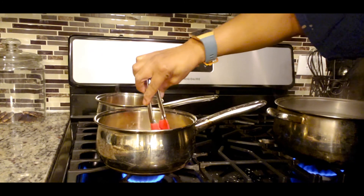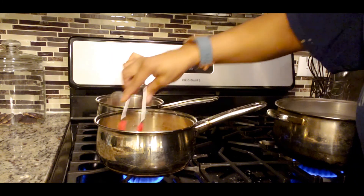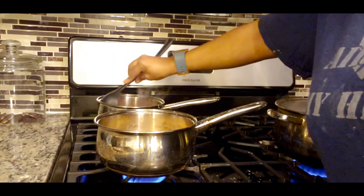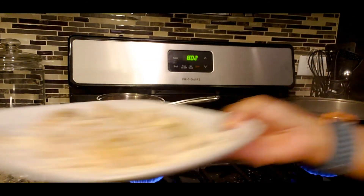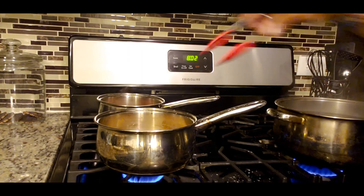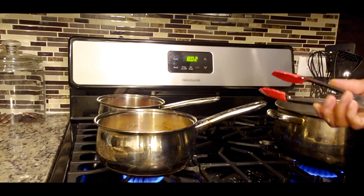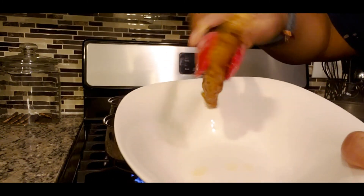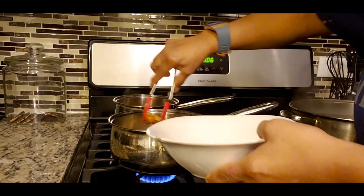My chicken is looking really good — it's turning out golden brown. My beans in the back are cooking well. I have some more chicken ready to go in there once this batch comes out. Okay guys, now they are nice and crispy. I'm going to take this batch out.